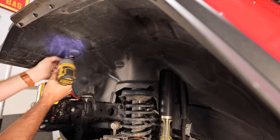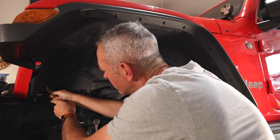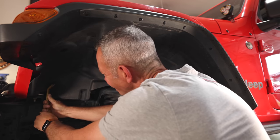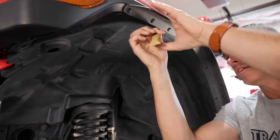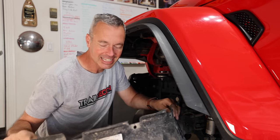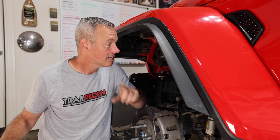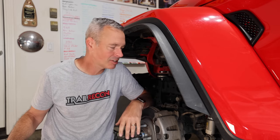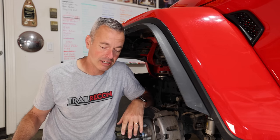Removing the front inner fender liners is pretty simple. There are just a few 10-millimeter screws and a handful of Christmas tree nuts that can sometimes be a little temperamental. Get yourself a good plastic pry tool and just work at them — you'll get them off. You might break a couple though. That comes out pretty quick. I did break two of those little Christmas tree clips, but those are good things to have around all the time. You can go down to your local auto store and pick some of those up.